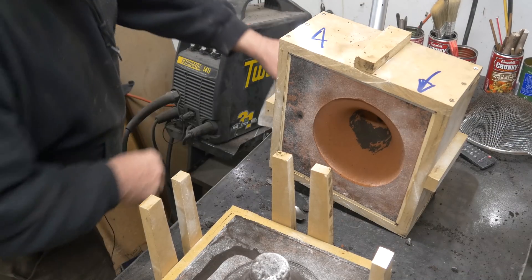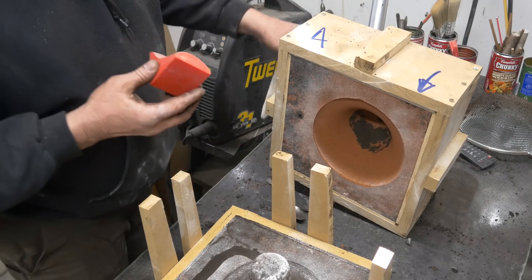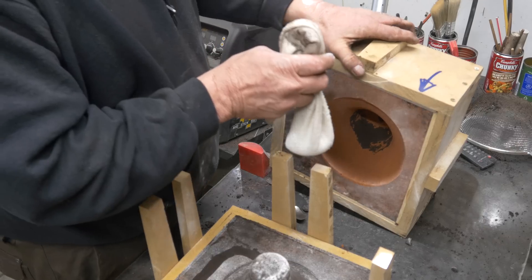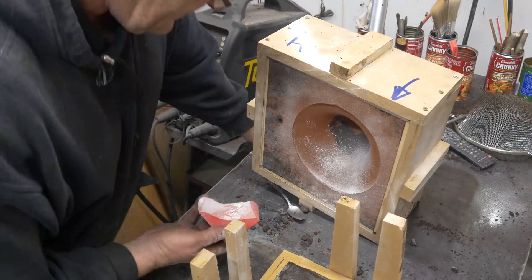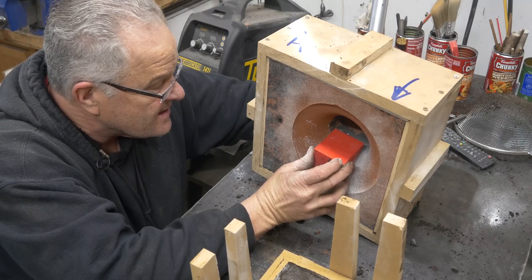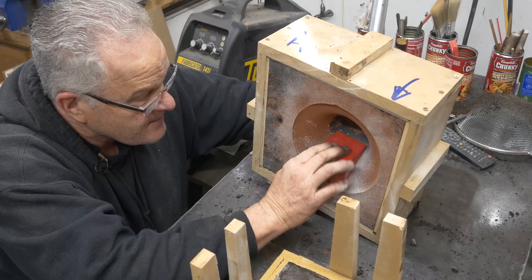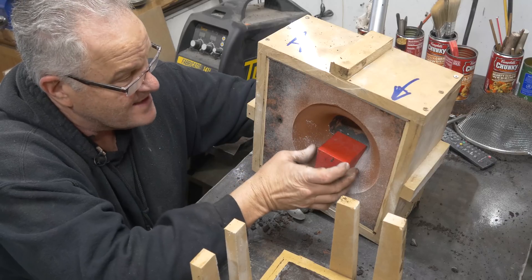All right, last step is to try to get my logo pressed into the side of the bell. I'm going to tack this thing up quite a bit — actually tack that up a lot. This is always a tricky part, trying to get this thing in the right orientation and right location. And we're gonna go right there and just press. That's how the real boys do it.